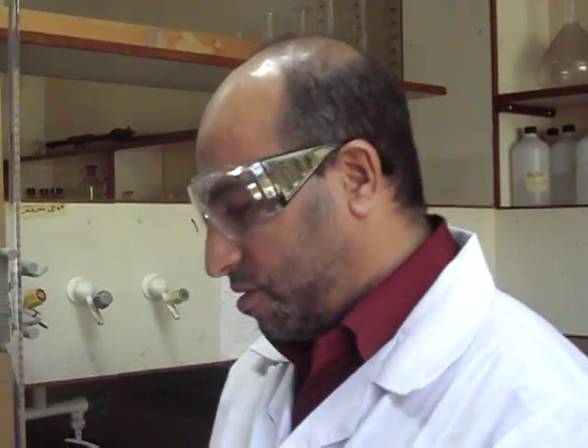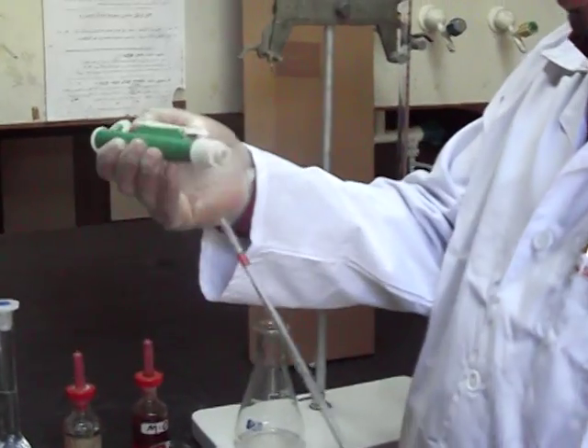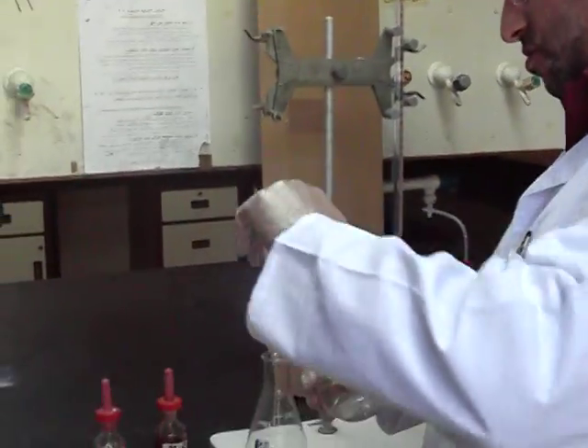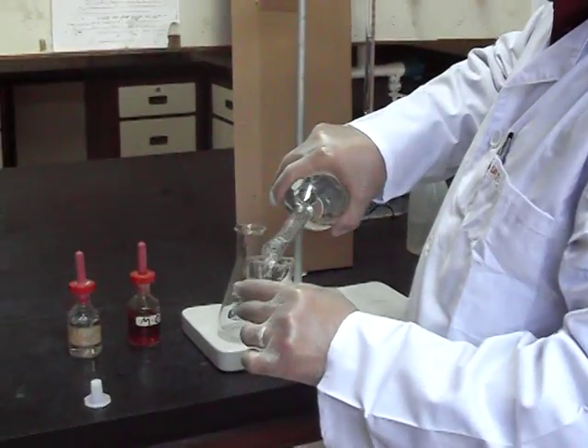Now we'll do the titration. Use your glass pipette and put the pipette pump like that. After that, transfer a part of your sodium carbonate solution to a clean beaker.